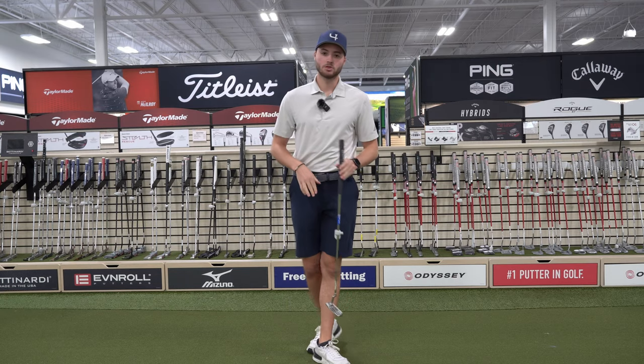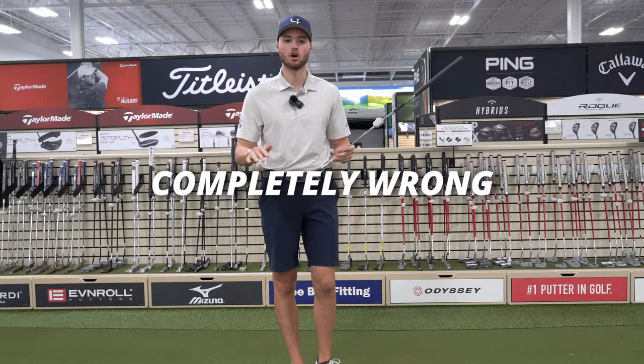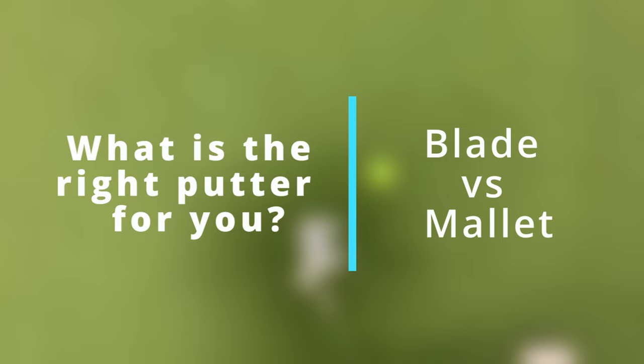Today I'm at the PGA Tour Superstore. We have a ton of putters around this putting green. I'm going to go over what the difference is between the different styles of putters and that you're probably shopping for a putter completely wrong. What's going on guys? It's Michael, your expert caddy and PGA Tour Superstore reviewer. Welcome back to another video. Make sure to subscribe if you're new to the channel — it helps me out a lot and you won't miss another video.